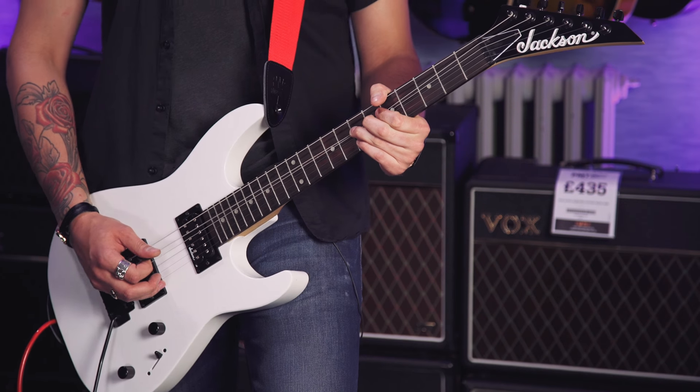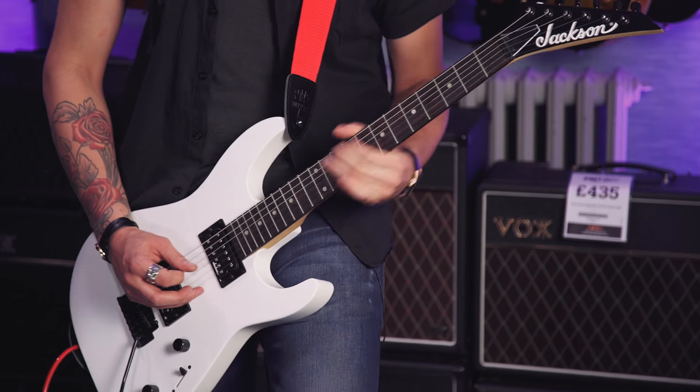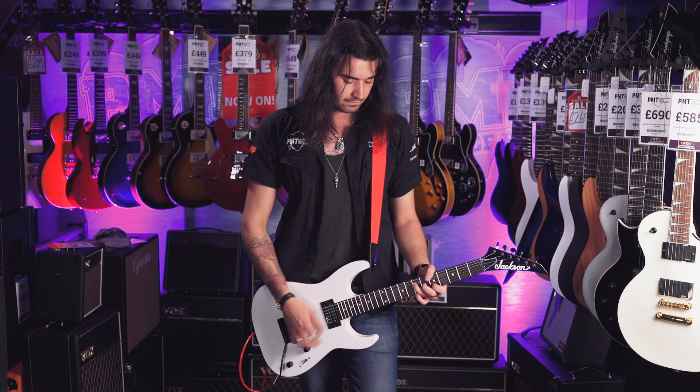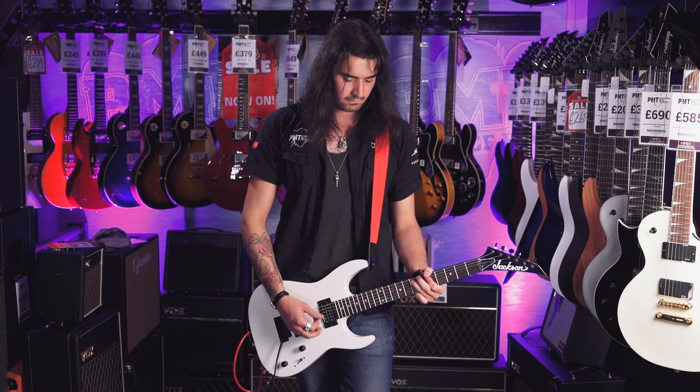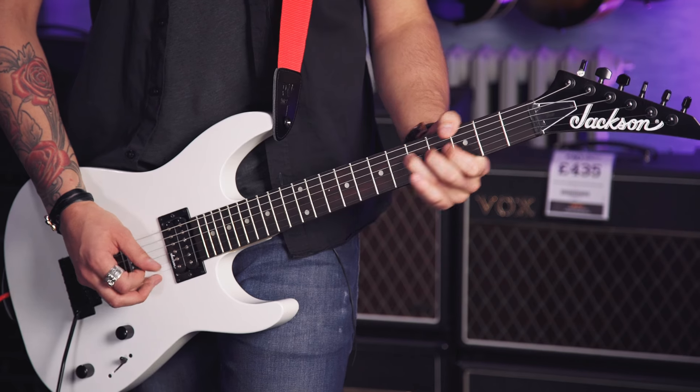Let's try some gnarly sounds on the bridge pickup and the neck pickup, then nuzz it all over to some cleans to show you how lovely this thing can sound. I haven't played that song in years — it's actually the first gig I ever played. I played it on Holy Confessions and I wish I'd played it on a guitar like this, as opposed to the crappy guitar I had at the time.